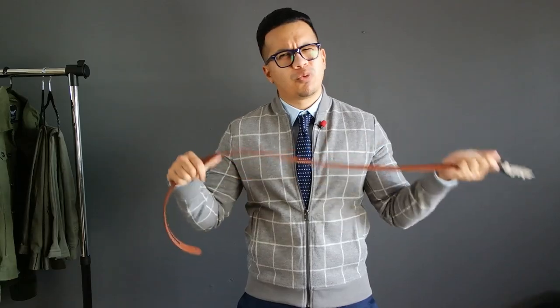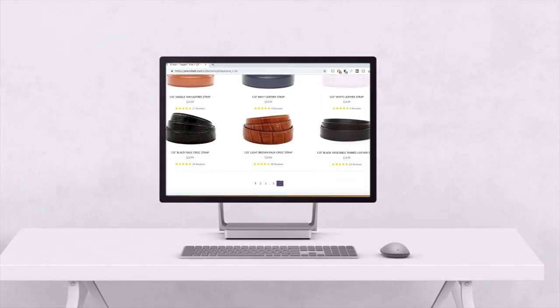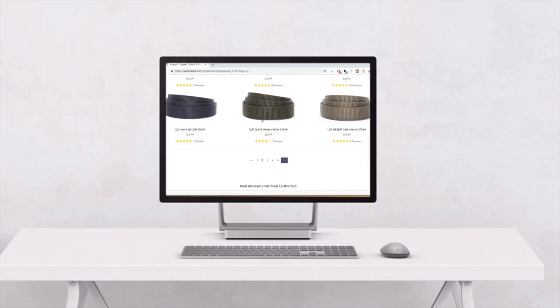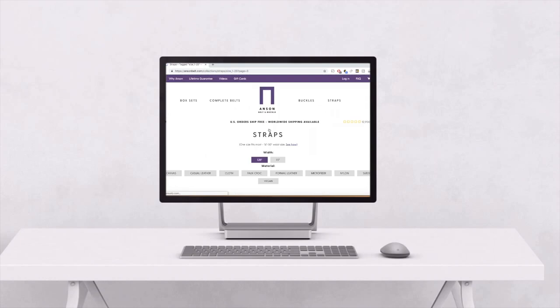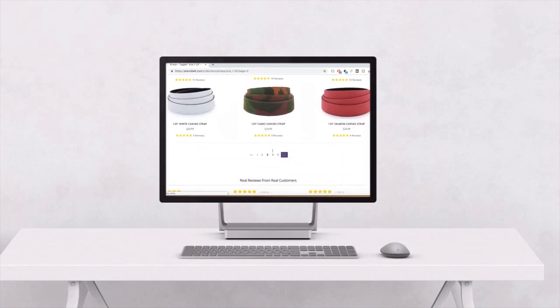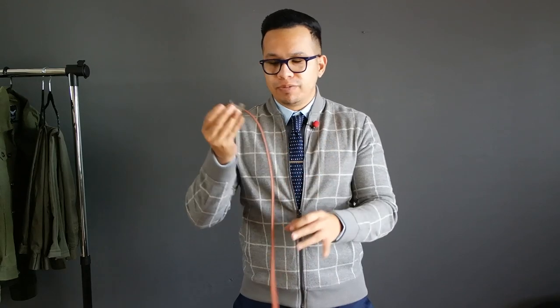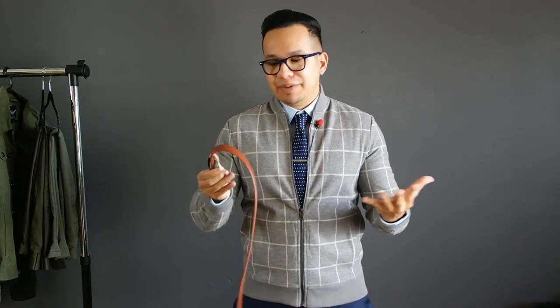I really can't knock on this company. They make so many different straps at a very reasonable price — each strap goes for about $25 whether that's leather, suede, or canvas. That's a good deal given the amount of interchangeability options you have. With cheaper belts, the buckle and strap aren't universal and they don't sell separate straps, whereas with Anson belt you can go back and choose from so many different strap types.